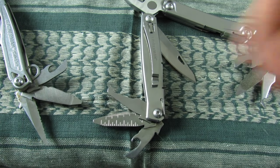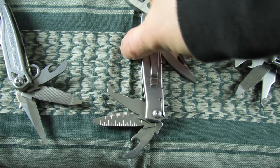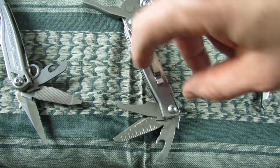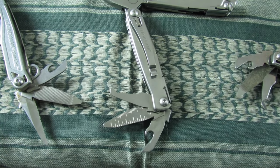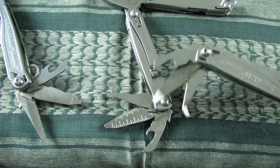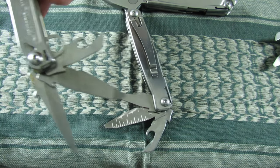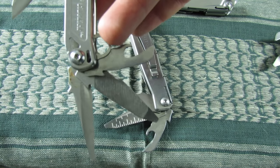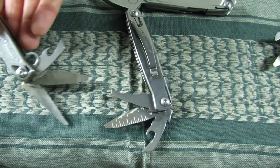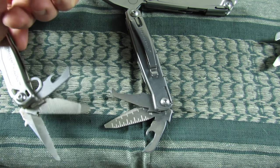On the other arm — the same arm as the deploying knife — the Rev has the exact same tool setup as the Wingman. The Sidekick actually comes with a lanyard hole loop and a little serrated knife on that arm, which I never really use. On the Wingman, you get the exact same tools on the other arm as well.